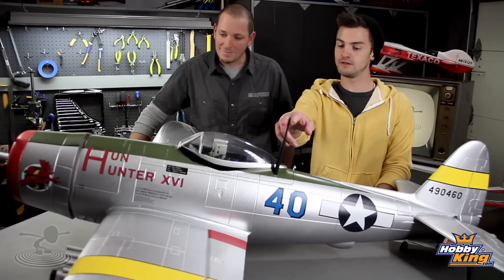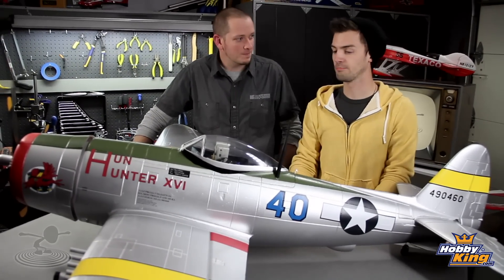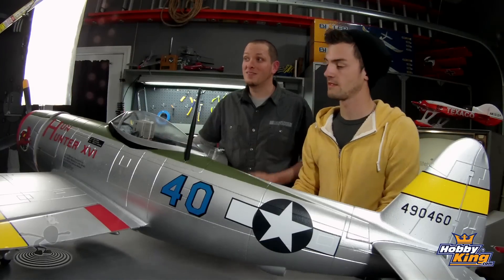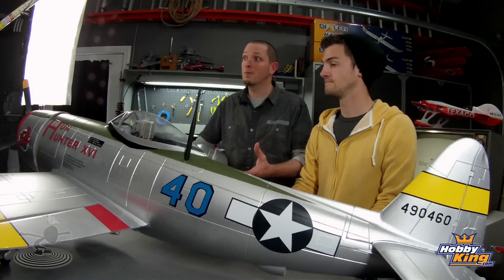It doesn't come with a GoPro and FPV antenna, but what we wanted to do was imitate the real flying experience — with the view and everything. This thing had very little visibility in the air, so we thought putting a GoPro on it and flying FPV would give us a real appreciation of what these pilots had to do.